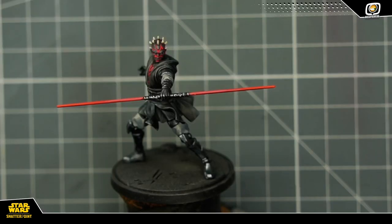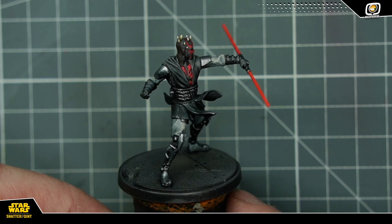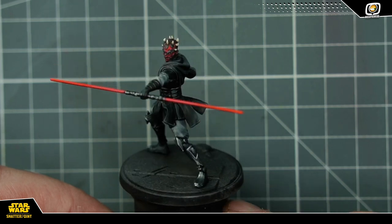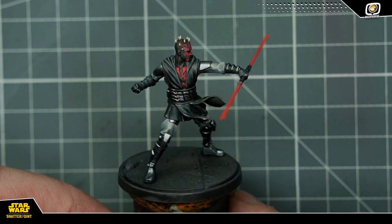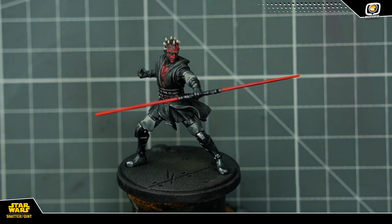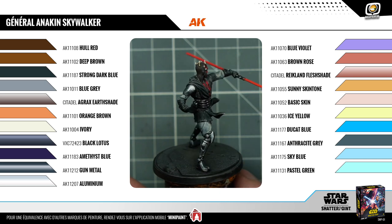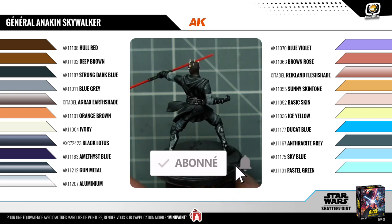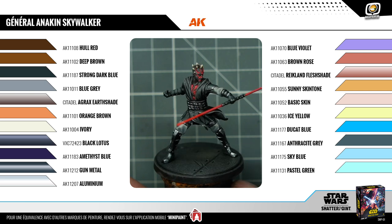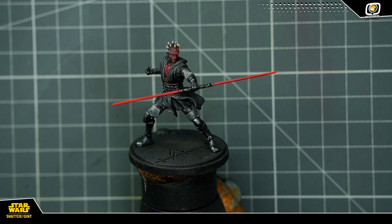Voilà, Lord Maul est maintenant terminé. Il est prêt à rejoindre sa Death Watch pour fomenter tout un tas de complots depuis Mandalore pour essayer de se venger de ce vilain Obi-Wan. Je ne vais pas peindre le socle de cette figurine dans ce tuto — je vous renvoie vers la vidéo que j'ai consacrée spécialement au socle pour le jeu Shatterpoint. Si vous avez aimé cette vidéo, n'hésitez pas à la liker, à la commenter ou à la partager. Vous pouvez également vous abonner à la chaîne et en activant la cloche vous serez prévenu de la sortie des prochains tutos concernant le jeu Star Wars Shatterpoint. J'espère que ce tuto vous aura plu — rendez-vous pour le prochain et en attendant, que la force soit avec vous.